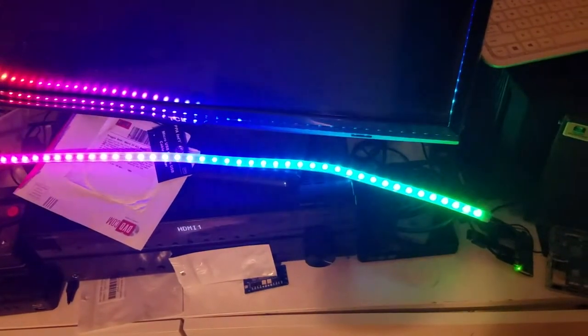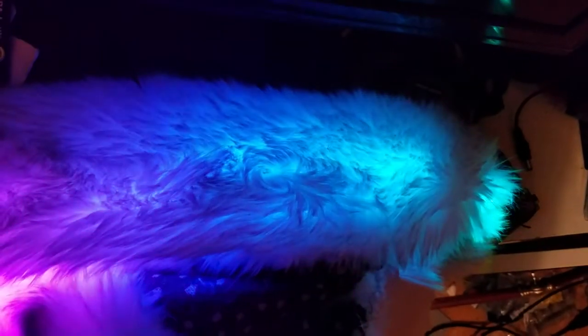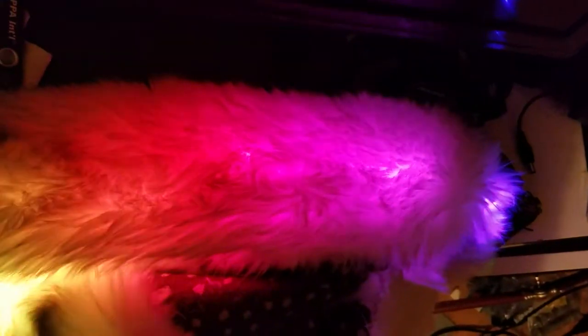It looks even better when diffused through fursuit fabric. Now to get this up and running on the battery with an enclosure. Thanks Adafruit — you make cool stuff!